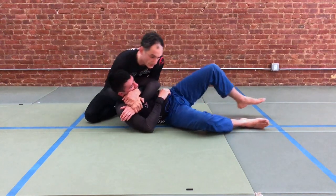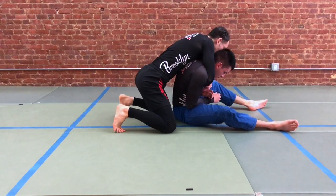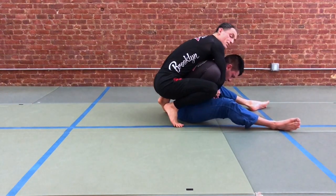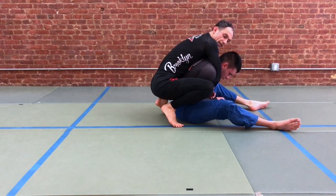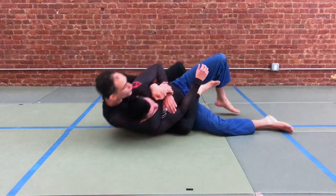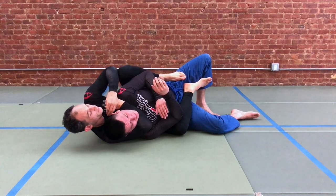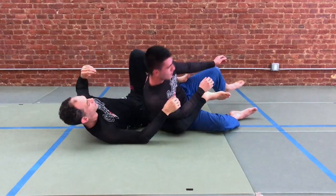We're gonna take our elbow and lift to get our partner seated so we can put our chest on our partner's back. Toes go to the floor and we hop up. Now we're gonna place our near leg in first — one. We're gonna tilt to the side — two. And now our second hook goes in place — three. You're clear to bring the wrist up above the line of the shoulder and head in for your strangles.